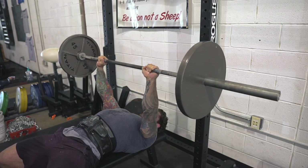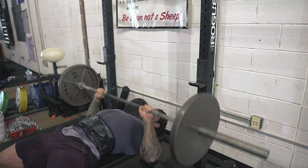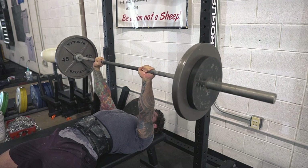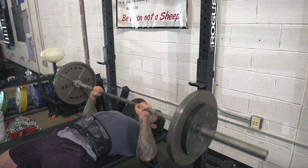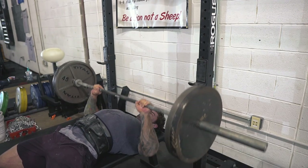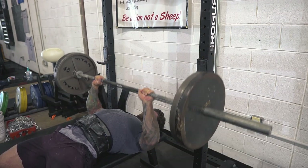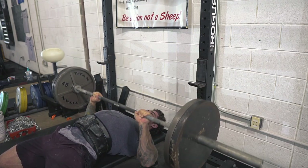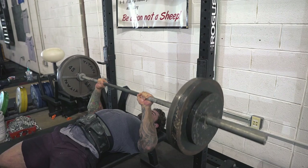From there we moved over to close grip bench. I use close grip as my main bench variation because I really like to strengthen my triceps, and I find triceps have a lot of carry-over to any pressing events. You're never going to bench in a Strongman competition, so I try to use whatever bench variation carries over best to my sport.